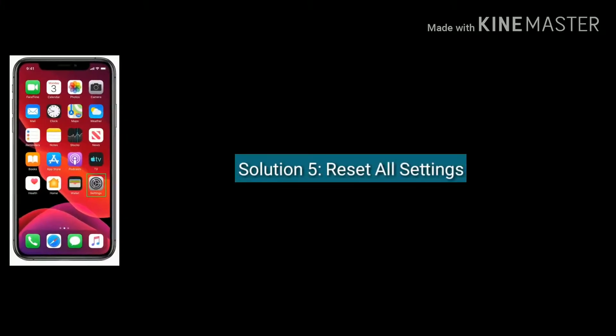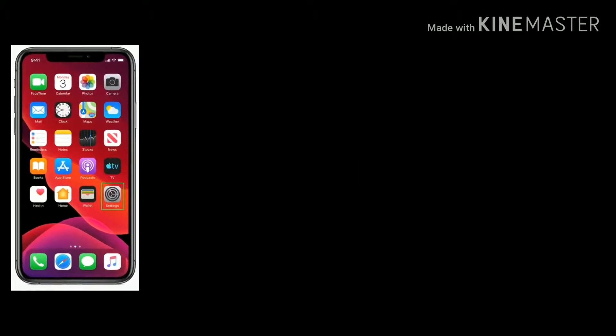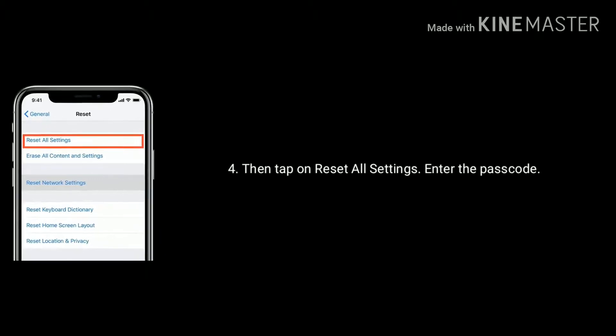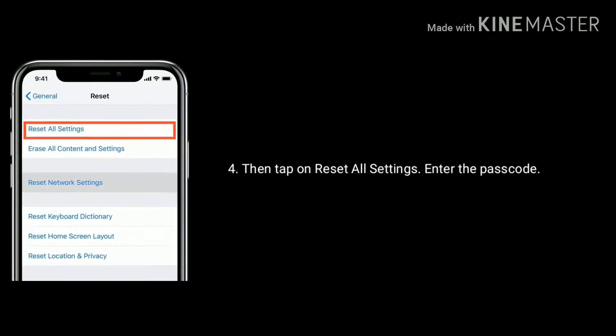Solution 5 is reset all settings. First launch the Settings app, tap on General, now tap on Reset, then tap on Reset All Settings and enter the passcode. Again tap Reset All Settings from the pop-up box to confirm this process.